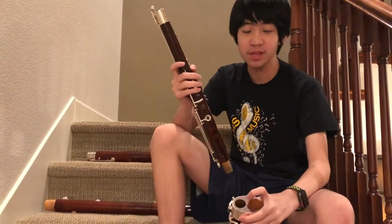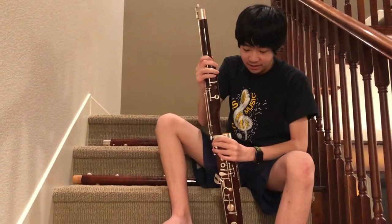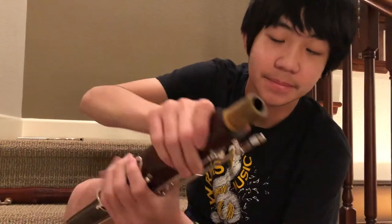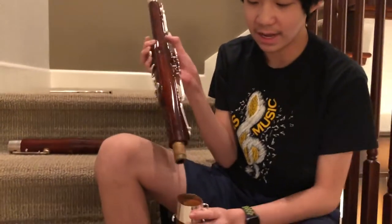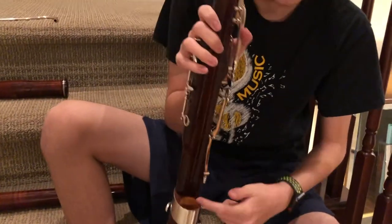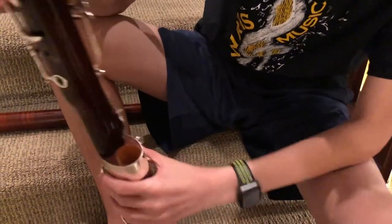There are two holes on the boot joint, because they assume you have two toes. You take the wing joint and you put it in the smaller hole, and then you slide it in. If you take a look at the wing joint, you can see there's sort of an indent right here and the rest is circular. You put the indent part towards the center, so you put the wing joint in the smaller hole and kind of twist it in — the indent part will be right there.